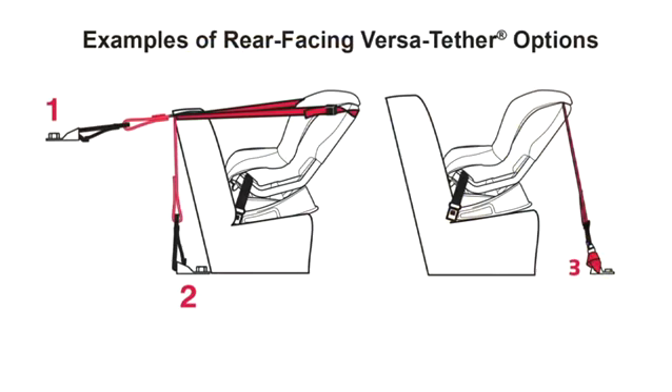Rear-facing installations can be improved by the use of the VersaTether. Please review the VersaTether section of the demonstration videos on our website for further instruction.